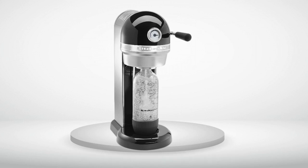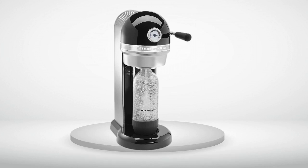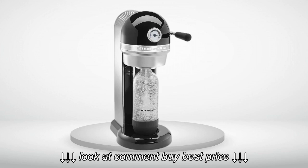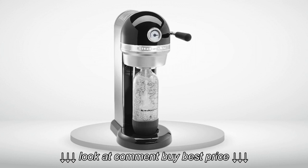Overall, I'm happy with the purchase. In our first few days we've made about 10 liters of soda water, saving us tons of recycling, schlepping, and finally a few cents per bottle. The best part is we don't need to worry about running out of soda water — 90% of what we drink — anymore. 5.0 out of 5 stars.